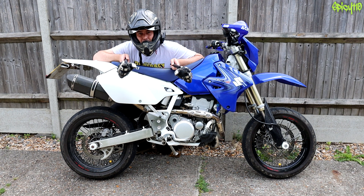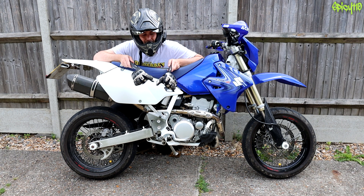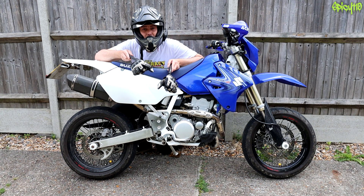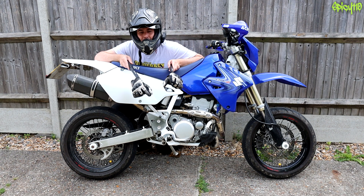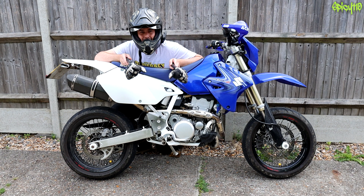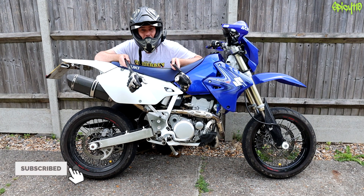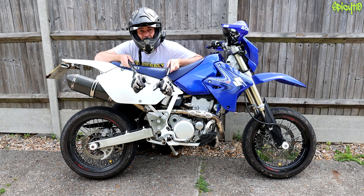Hey everybody! Hope you're all doing alright out there. As you may know, I've made hundreds of videos to help people understand the basics of motorcycle mechanics. I'll put some links in the comments. A little while ago, one of you asked me on one of those videos if I could do a basic explanation of the layout of a wiring loom on a motorcycle and what the parts do. And that was a really good idea, so let's do it.